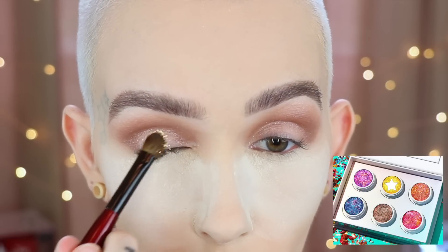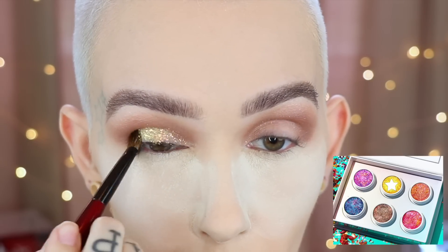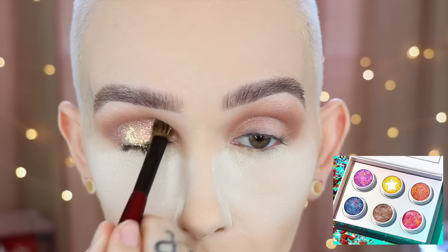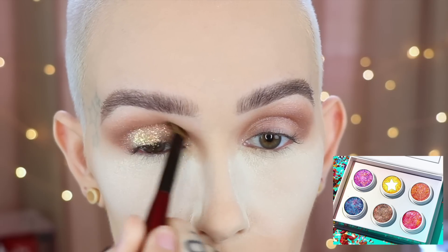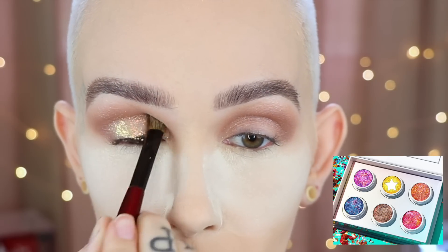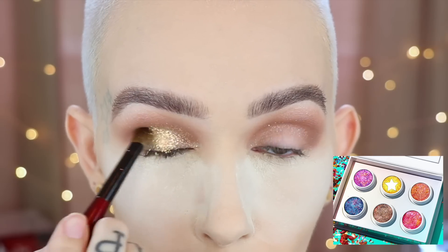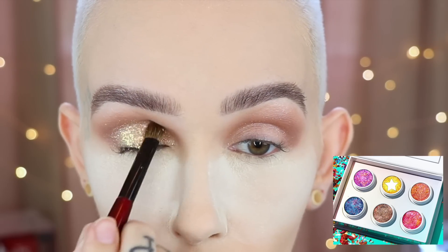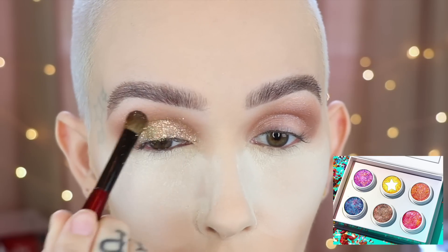Now for my favorite part, I'm going to go in with the Blender Pro from Sonia G and the yellow shade Party Cloudy. I'm tapping that all over the lid, making sure I get good coverage, and then with what's left on my brush, I'm tilting my head back a little bit and pressing the glitter up above into the crease transition area, just so that it's nice and seamless and not too harsh of a line. But I don't want too much glitter up there either.